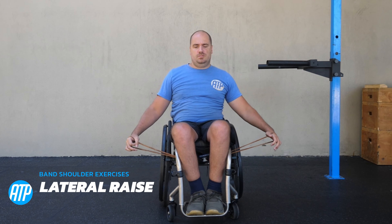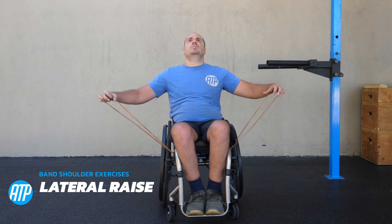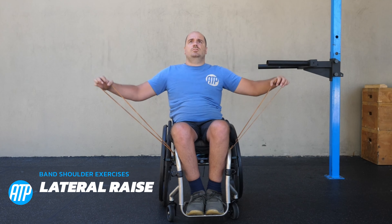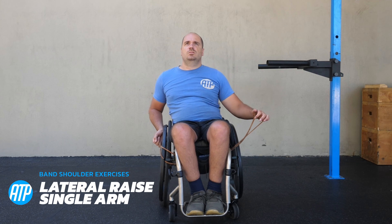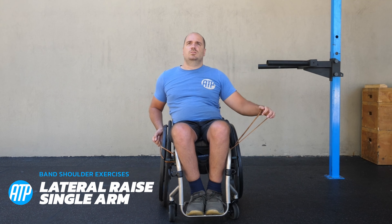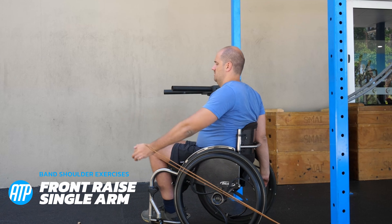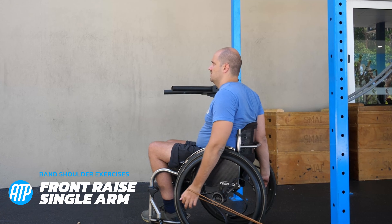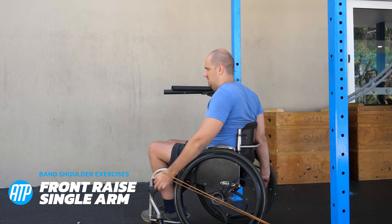Next up we've got a lateral raise hitting those medial delts — raising those arms up to where the upper arms are parallel to the floor or a little bit above it. A variation on the lateral raise that's a little bit easier if you haven't got great core stability is to do a single arm variation — with your other hand resting and holding yourself so you don't tip over. Moving on to the front deltoid, we've got a front raise: bringing it up in front of you so it's about parallel to the floor, engaging that front deltoid.